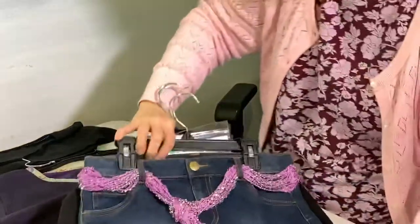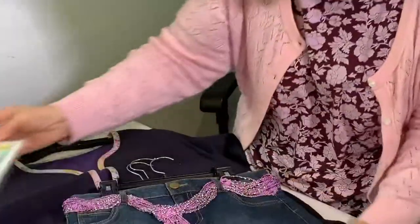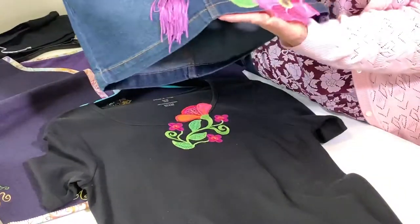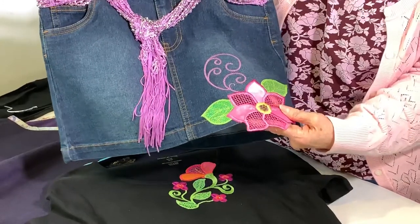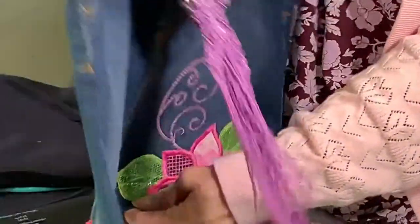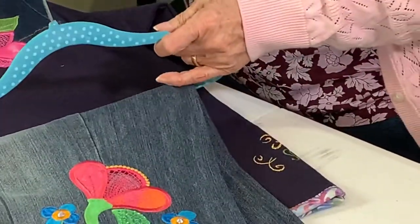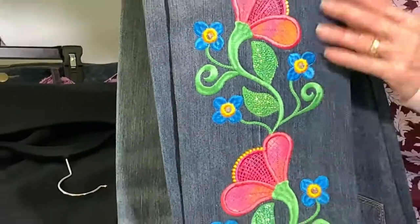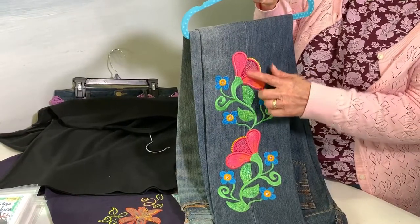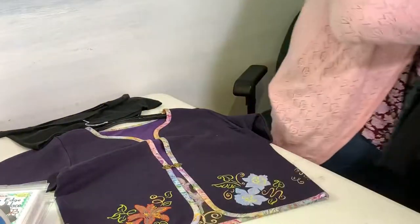This one is called Off the Edge Cutwork Needle Lace. The designs are specially digitized — you can't do this with just any design. I put the Angelina film in the leaves. Here it's sticking up off the edge, and then I have some jeans as well. You can do it so it's off the edge, or applied so it sits on the garment. This was also in the article about how to embroider on jeans. It's a really nice collection with lace sections — very exciting to see how it turns out.